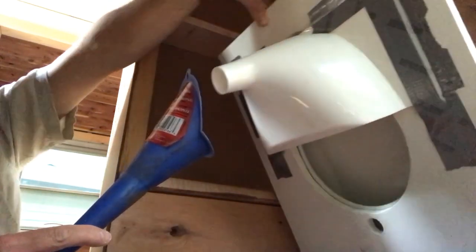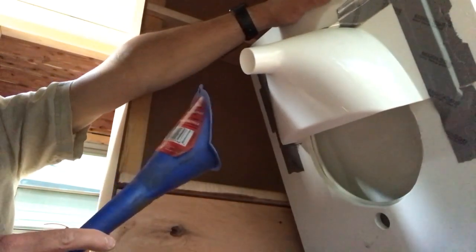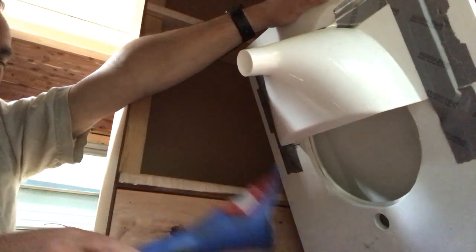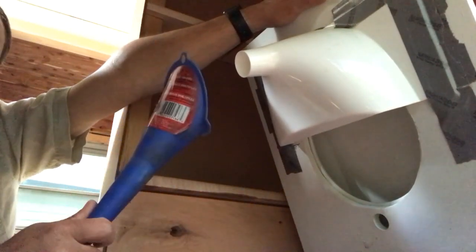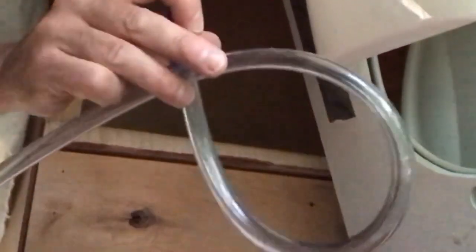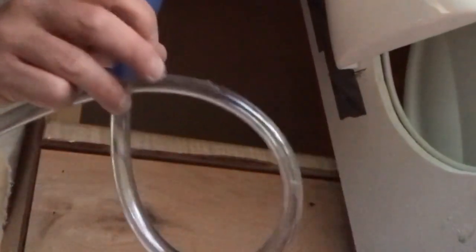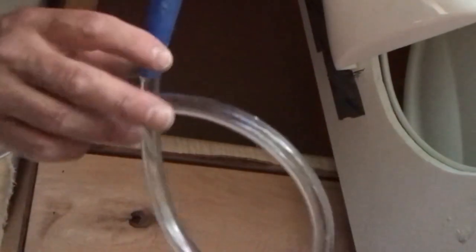This is like the last finishing touch on the toilet I never showed you guys. So this can be lifted up out of it so we can pull out the solid waste and all that, and then this will stay behind. What I'm going to do is put a pigtail in this line before it goes down through. And then when we spritz it with the vinegar and water, that will create a trap so it won't get any smell back from the gray water tank.